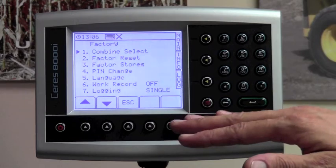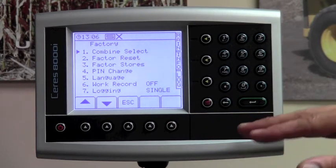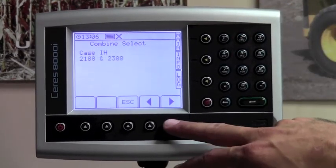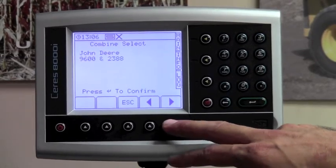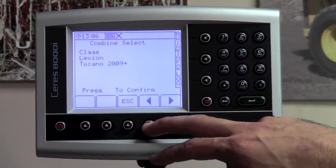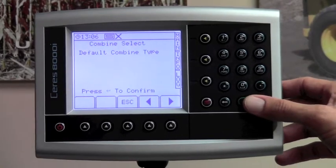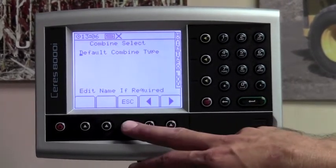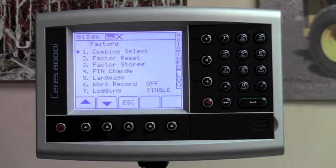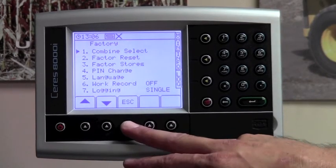The only thing that needs to be changed in this particular factory settings is the combine select. Hit number one for combine select and you will scroll through all of the combines until you reach the desired combine. If your combine is not in the list, simply leave the combine selection on default combine type and press the green enter button. You can then hit the escape button — you have now selected your combine, and there are no other settings in the factory settings that need to be changed. Hit the escape key again.